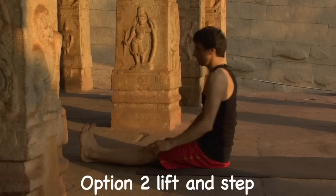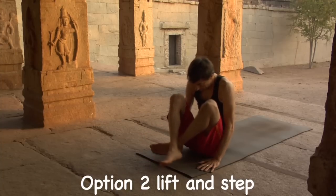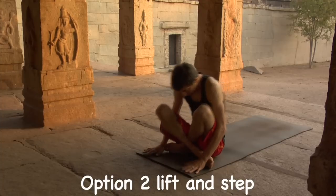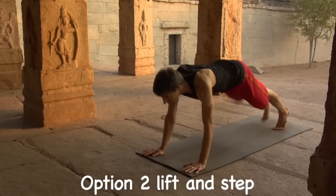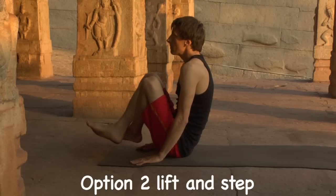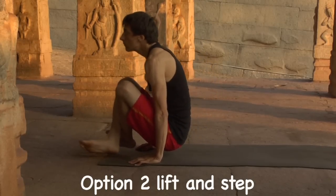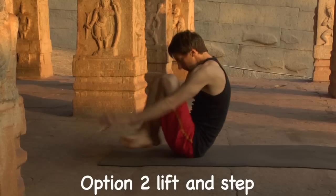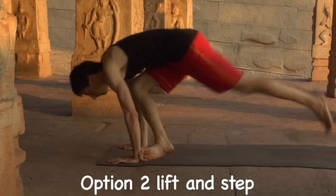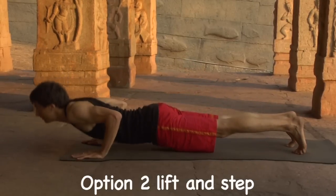Option number two: lift and step. Lift the knees, extend the arms forward, inhale, hands press down, lift up your seat. Sit down, lean forward, suck the feet under, step back to plank, and cleanly lower to Chaturanga. Exhale, lift the knees towards the chest, push down through the hands, lift up, sit down, suck the feet under, lean forward, step back to plank. Lower, keep the shoulders rolled back, bend the elbows, hover.